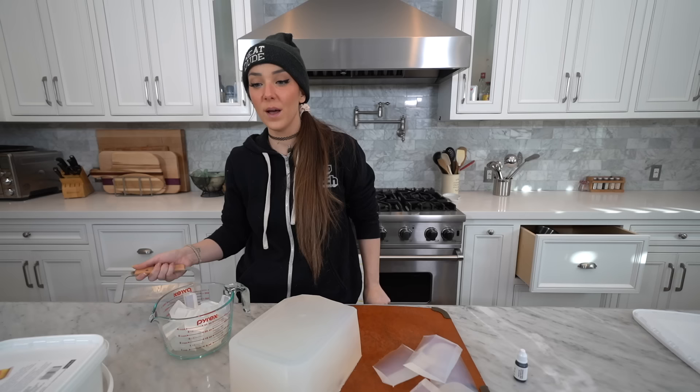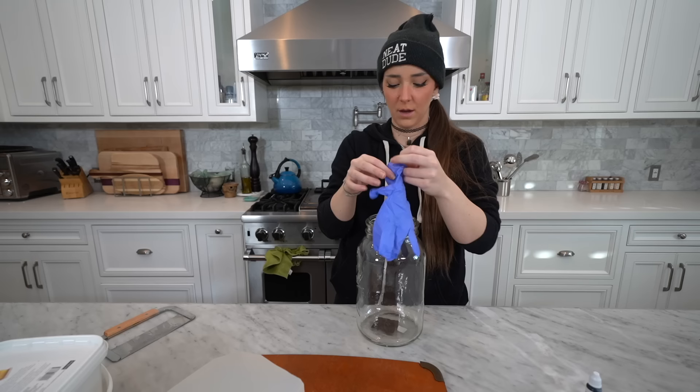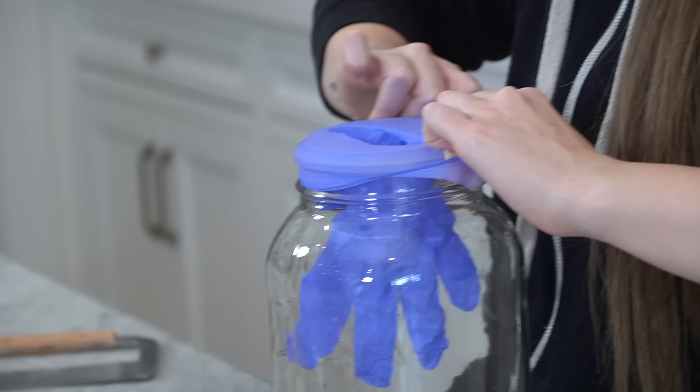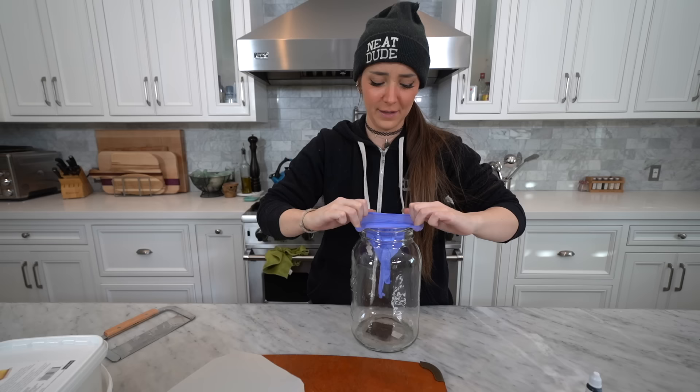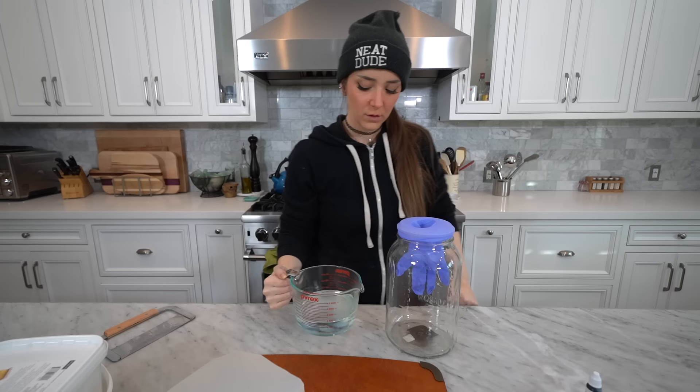I'm gonna microwave this and see if we can do this, because this felt like something else that was glazed over. I got a very large mason jar to try and suspend the glove. I ripped it! I think there's a weird amount of air happening.